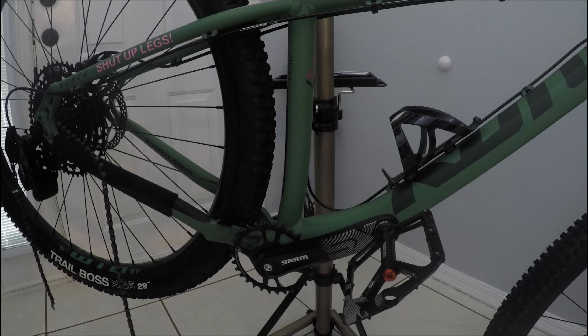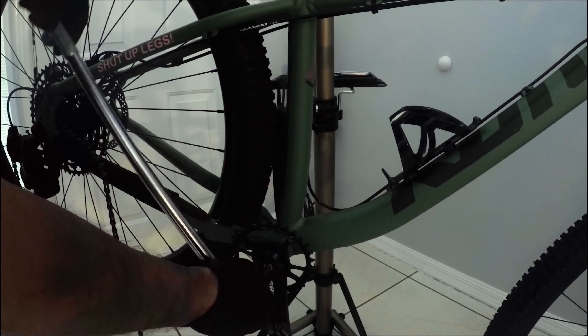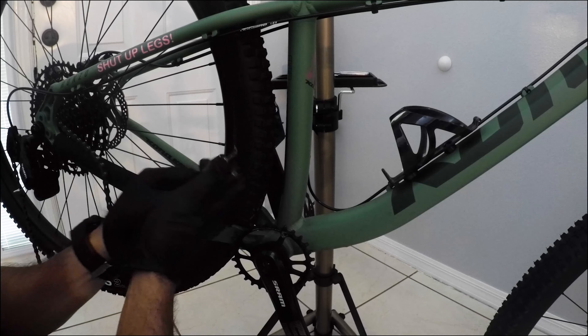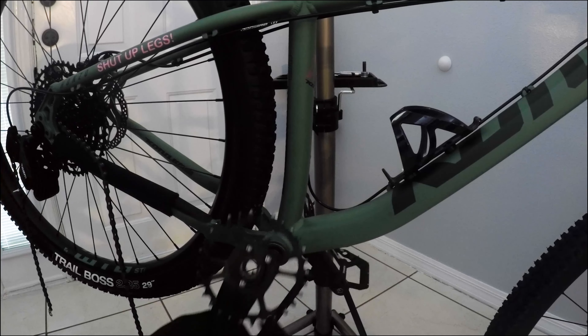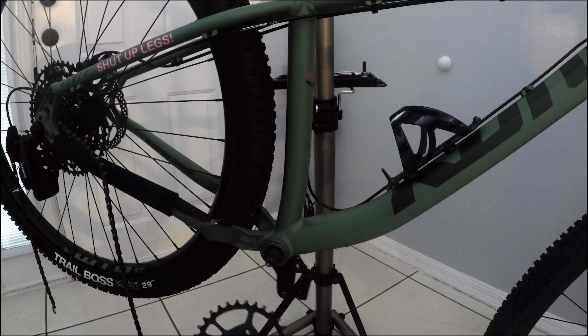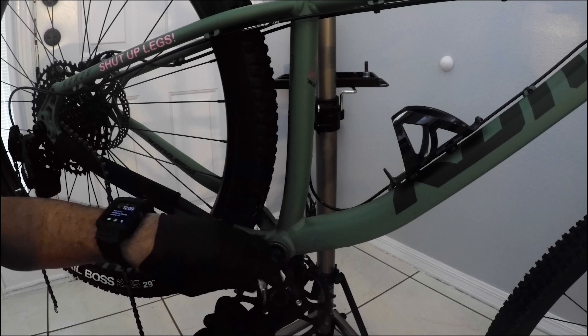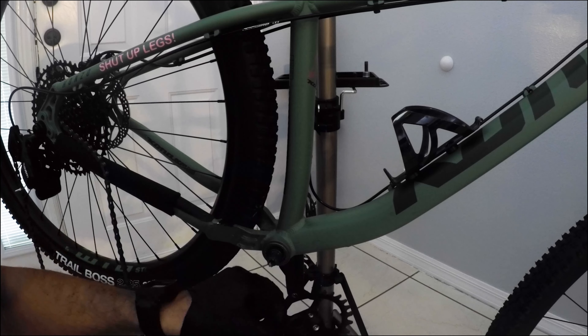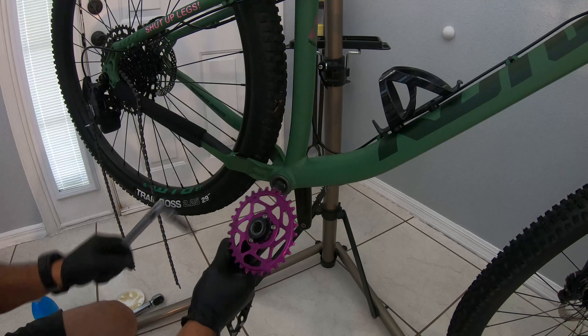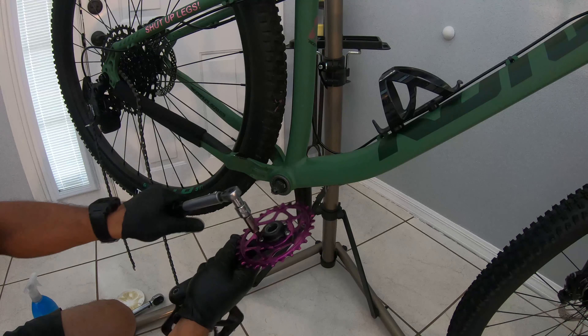That should be an 8mm SRAM S6 crankset. We got some T25 Torx we need to loosen up here. This should just pop right off. There it is. These are going to want to torque down to 8 to 9 Nm — make sure they are.